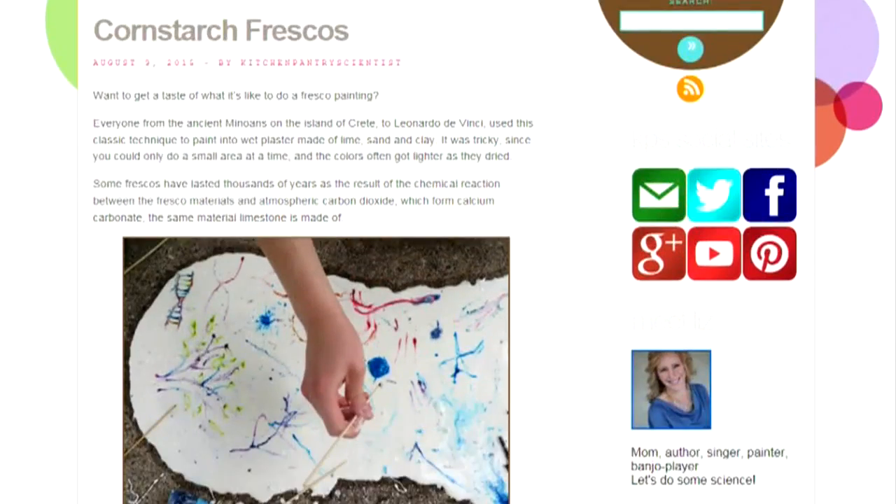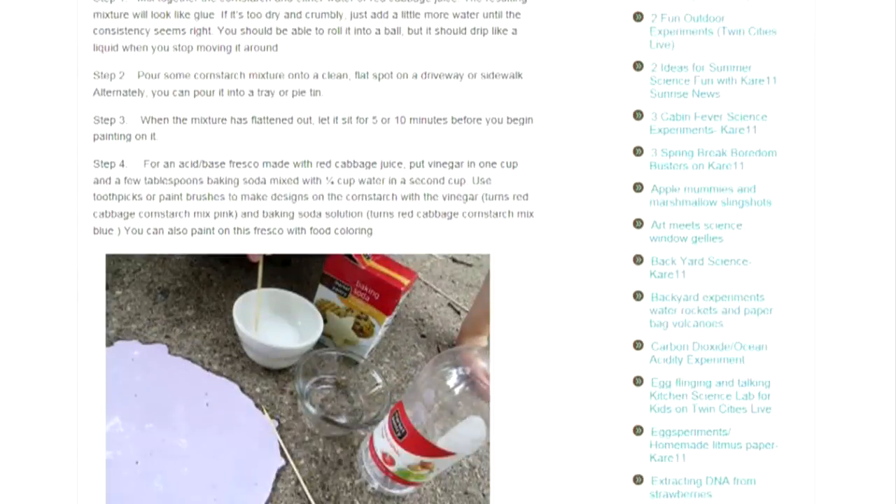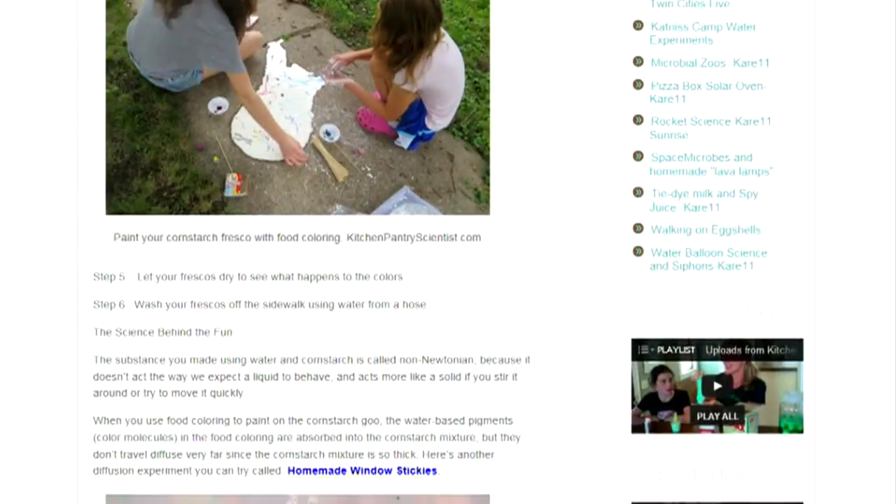You're going to need to look at this recipe again. Liz has all the information and plenty of other fun experiments at KitchenPantryScientist.com. Just go to WCCO.com slash links and we will get you there.